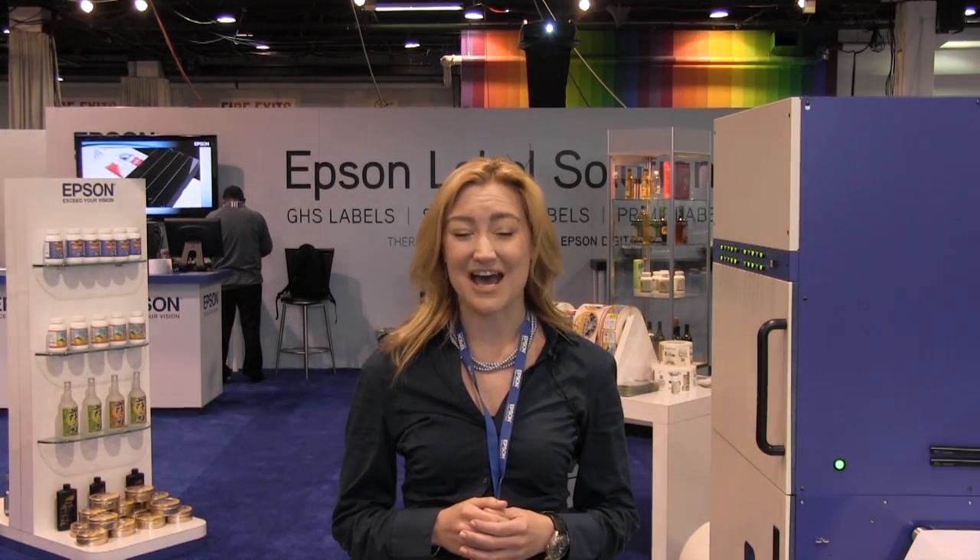Good morning. I'm Jen from Epson America and I'd like to introduce you to the Epson SurePress and ColorWorks label printing solutions. Whether you need a high-speed digital press for short to mid-run jobs or you're looking for a BS5609 certified printer for GHS label printing, there's a best-in-class Epson label solution that's perfect for your business.